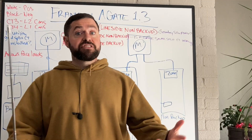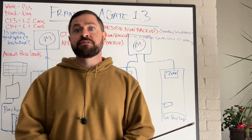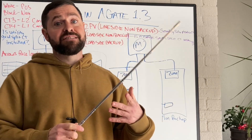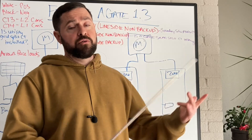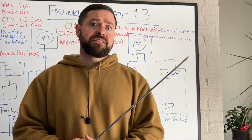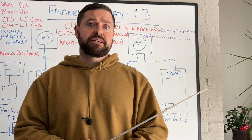Franklin is a really easy system to install and we don't see a lot of issues. Most problems arise when the A-Gate is not installed as intended on the line side of all home loads — which requires installing additional CTs — or when there is additional PV that needs to be monitored. Thanks for watching; we'll talk to you next time.